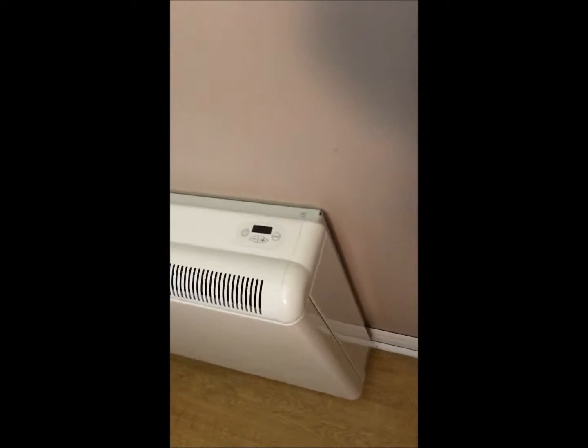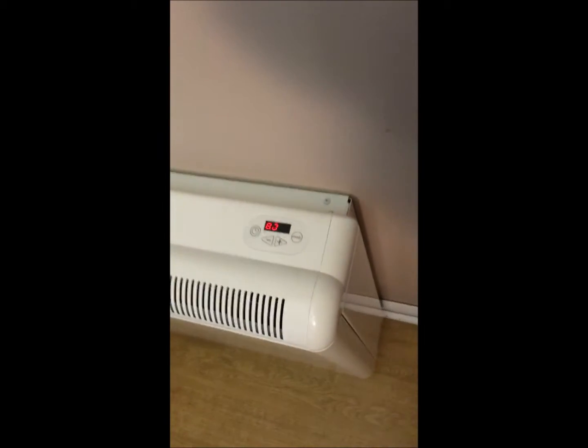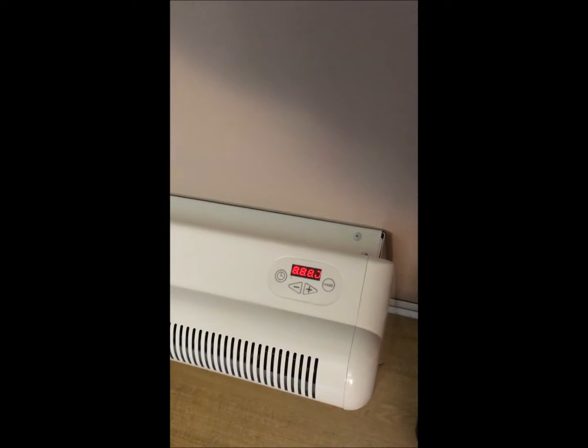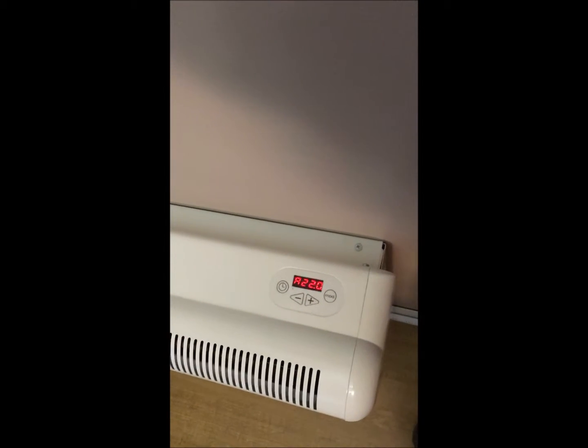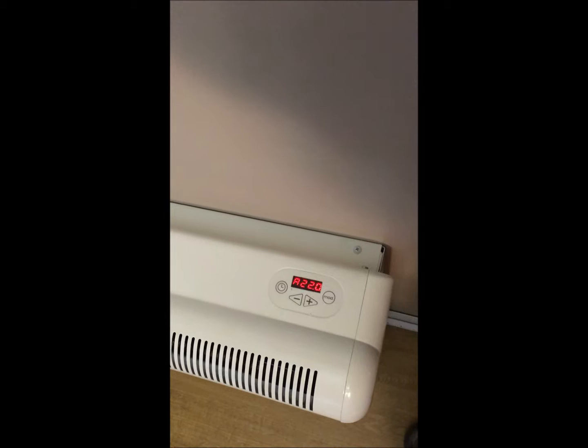This is the heater installed. To turn it on, there's a simple on/off switch on the side. Wait till the display comes up. These heaters come pre-programmed with the time settings for Nova Scotia.